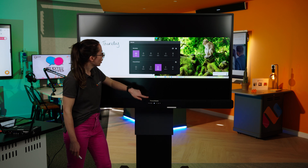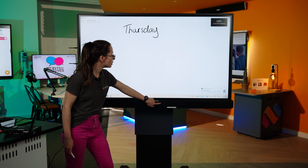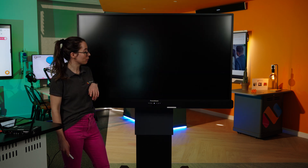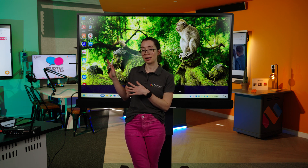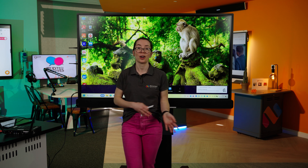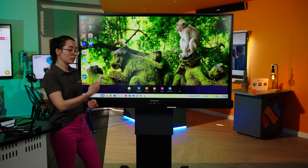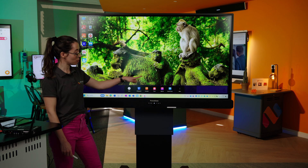Now we are going to look at the ActiveSuite on my device. I'm going to select inputs again and choose my device as the main display. The Active Panel 10 Premium comes with two ActiveSuite licenses, which means you can have one on your board built into the OPS and also one on your device so it can go anywhere with you. When I press the flame button, my ActiveSuite pops up along the bottom, and we are going to look at each of these apps.